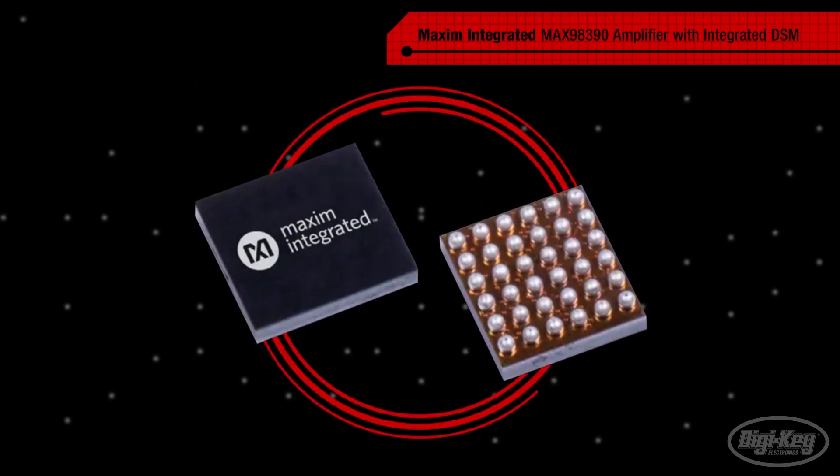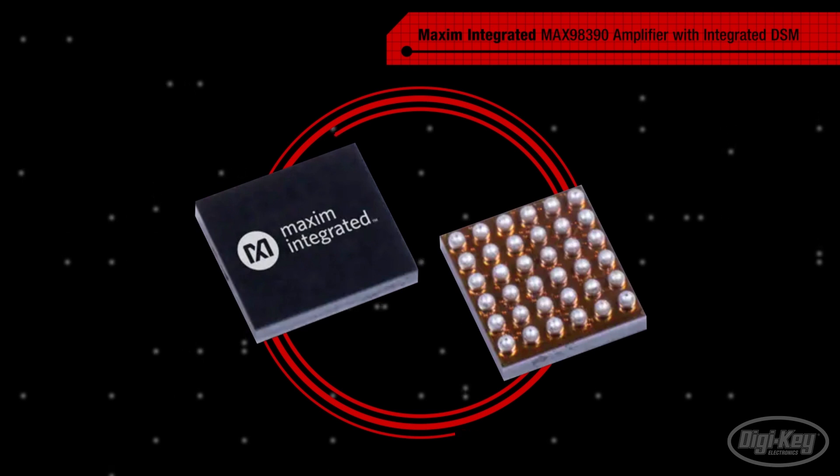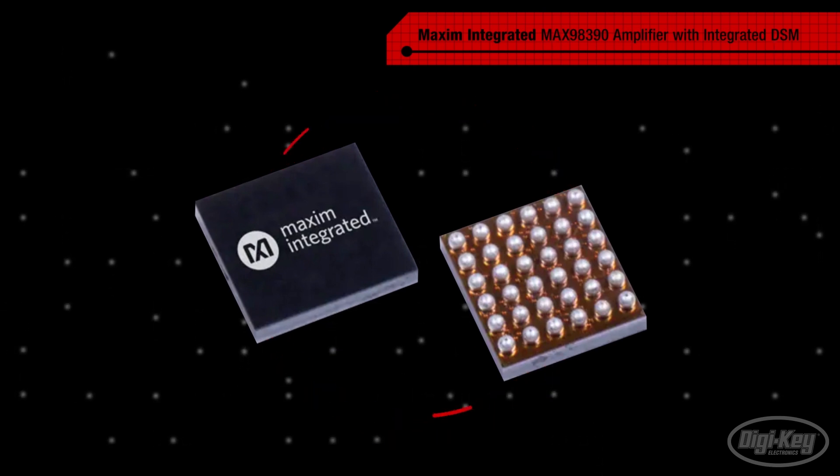Maxim's MAX98390 DSM Smart Amplifier combines Maxim's current and voltage sense amps and their patented DSM protection algorithm in a digital, boosted Class D audio amplifier.